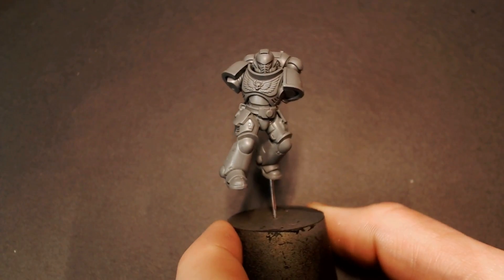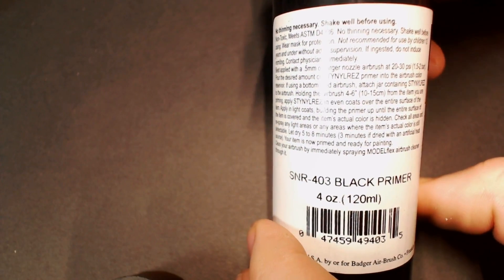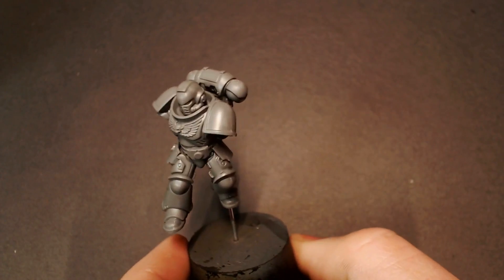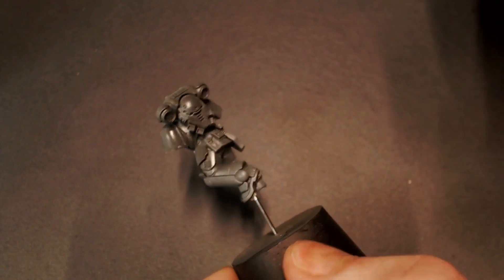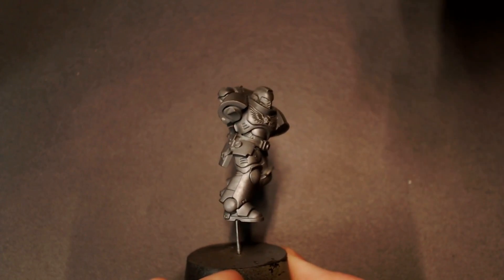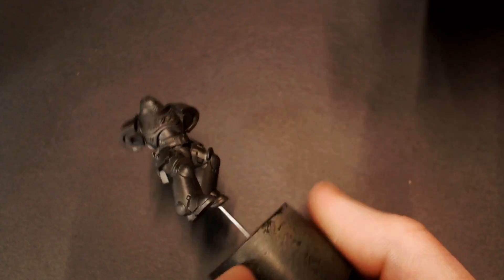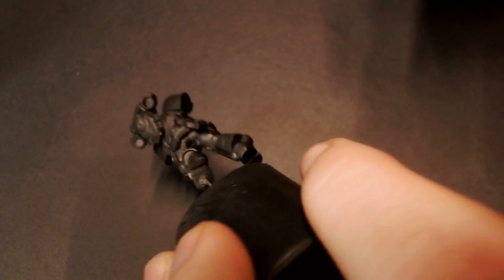Hey everybody, Jekyll Spanning here with another video in our Just The Tips series and today we're focusing on the Dark Angels — the awesome Space Marine chapter near and dear to my heart. Today we're going to start off with a black primer using our Stynylrez Black, just getting it all over the model. Easy stuff.